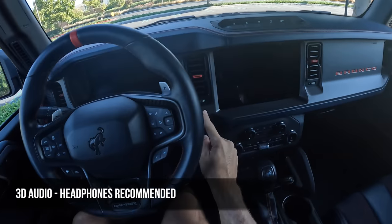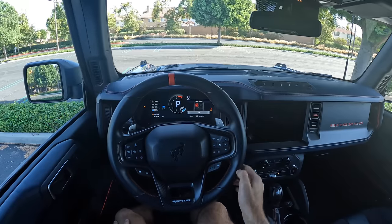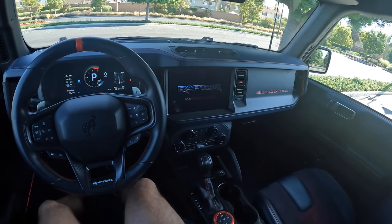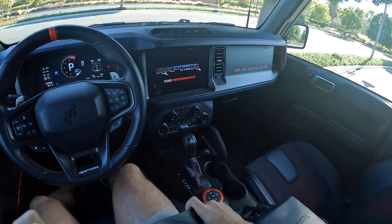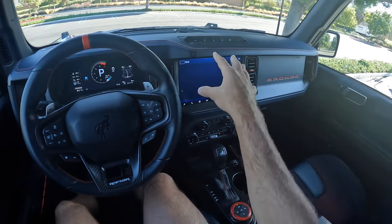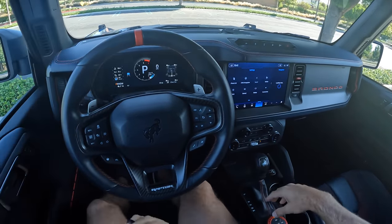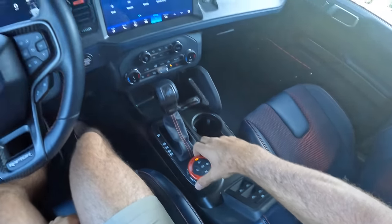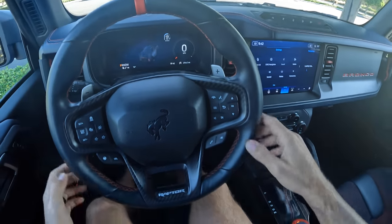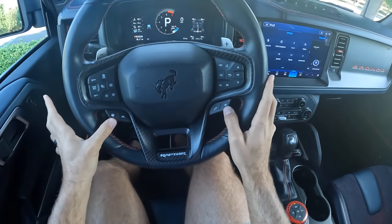Let's fire it up. Certainly no V8 in the startup, but the six-cylinder tries — it's pretty deep. We have some animations on the infotainment and we are live. For our drive modes to get things started, turn to your GOAT mode setting and we'll be in normal. You've also got these configurations on the wheel. We're going to leave everything in the normal setting.